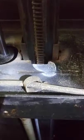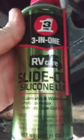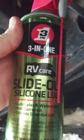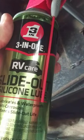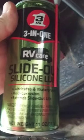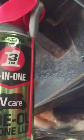I'm working on getting everything lubed — the gears, the teeth. I went to Walmart, and they sell this 3-in-1 RV Care Slide Out Silicone Lubricant. It's less than $6 a can. It has a nozzle so you can spray it directly, or you can fold the nozzle down and it'll spray out in a wider spray pattern.